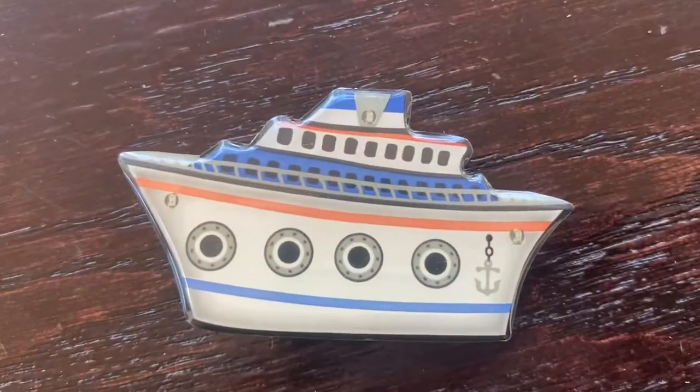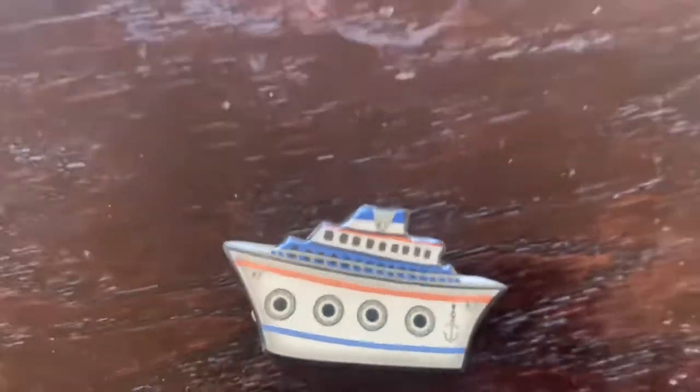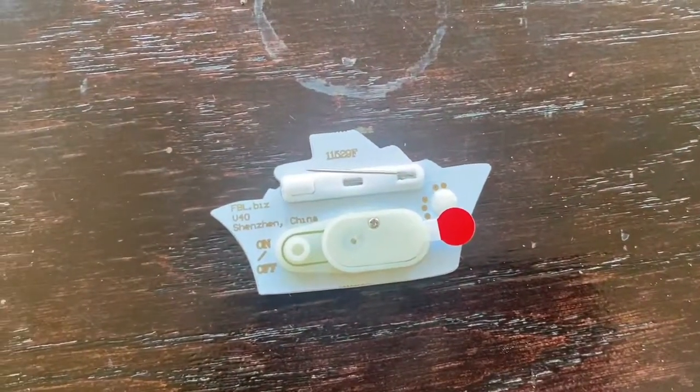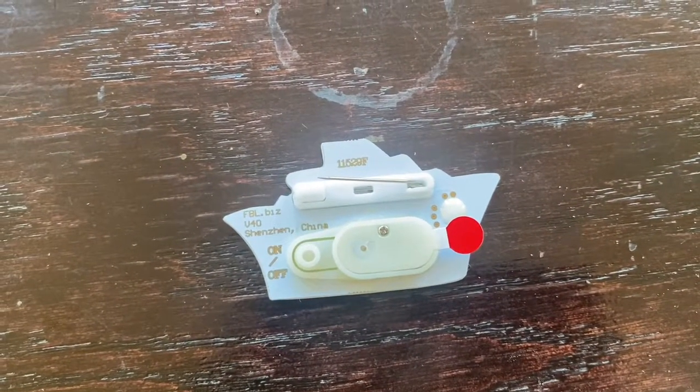It's really easy to wear because on the back it has this safety pin closure. Simple to operate — pull that out, stick it in your shirt, close it back up.